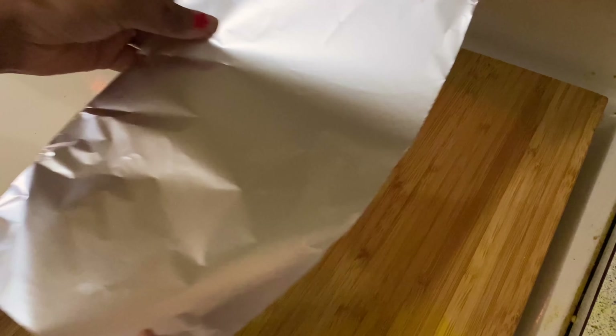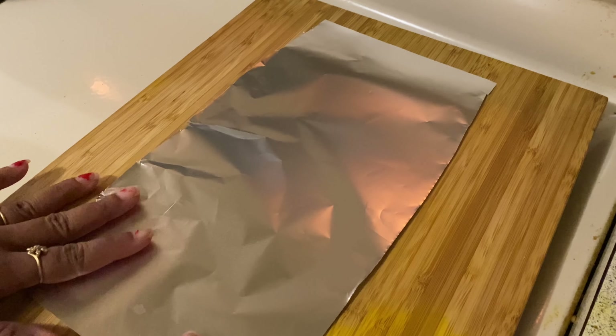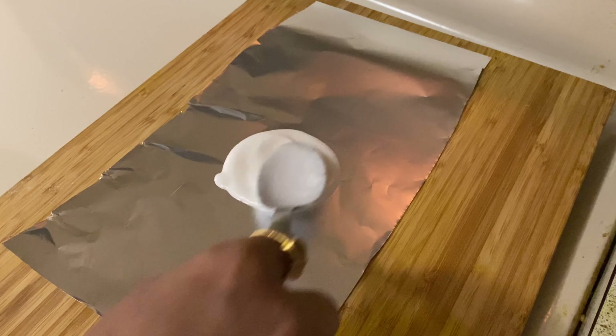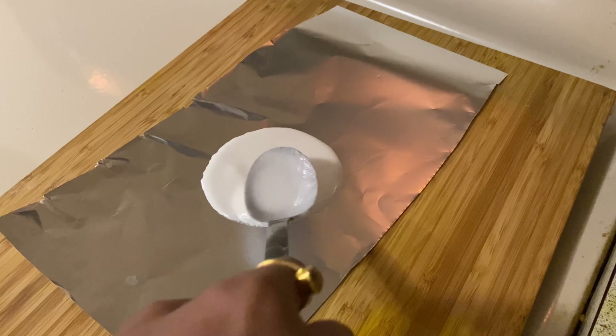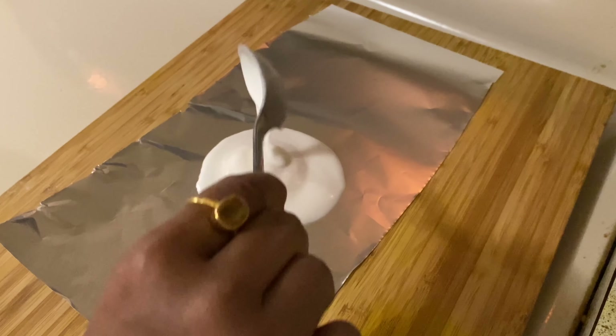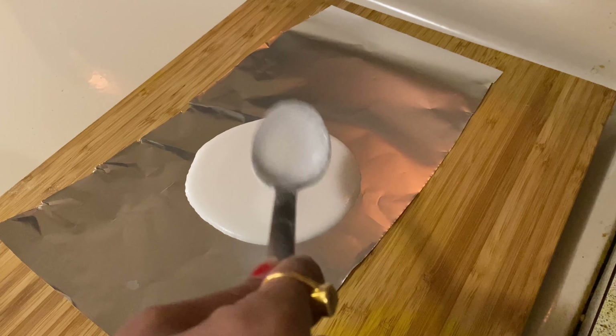Ada is nothing but a pancake. And to prepare it in your modern kitchen, you must have silver foil. Place the Ada batter on the silver foil and wrap the silver foil just like this.